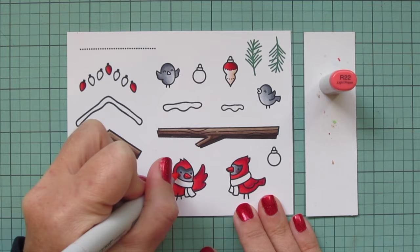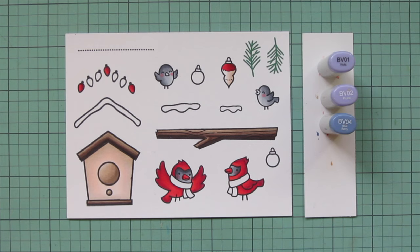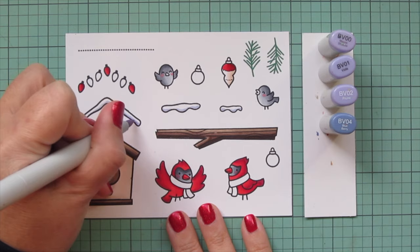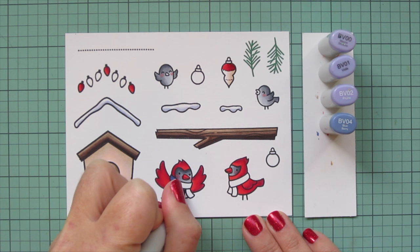I used R22 to add some rosy cheeks to all four of these little birds. Then I'm bringing in some blue violets - BV01, BV02, and BV04. For right now I'm just coloring in the snow using a little bit of BV01, and I decided to blend that out with an even lighter shade, BV00, then left the rest of the cardstock white for a highlight.